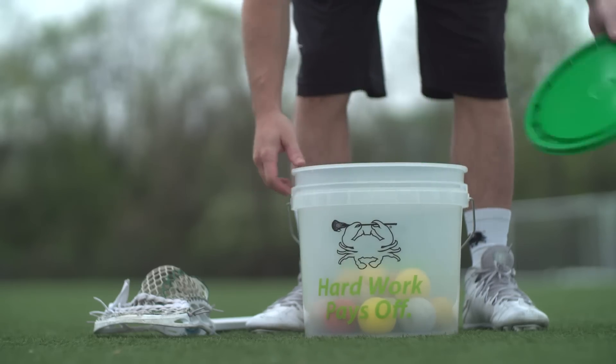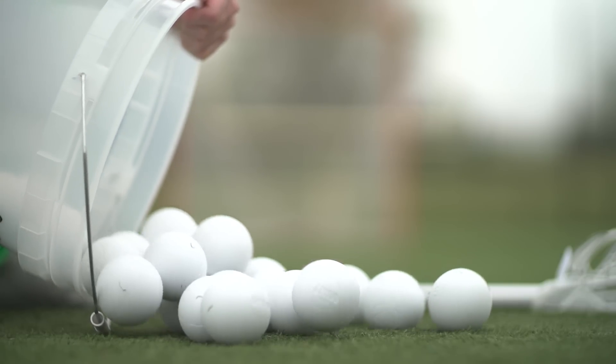We left a bunch of balls out — different brands — without ever having played with them or put them on the turf, and within a matter of a week or two they became extremely greasy just from getting sun exposure and being rained on.